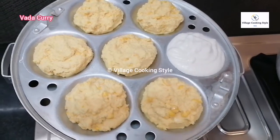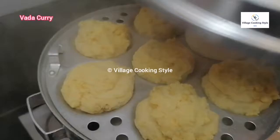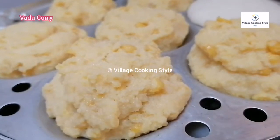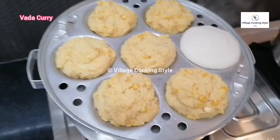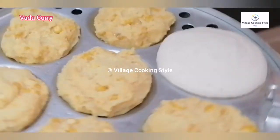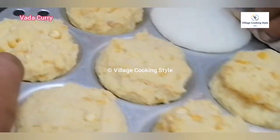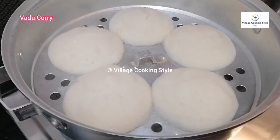We will be able to do this for 10 minutes. We will be able to close the table. We will be able to do this for a while. Fine, we will mix it well. We will be able to remove it as well.